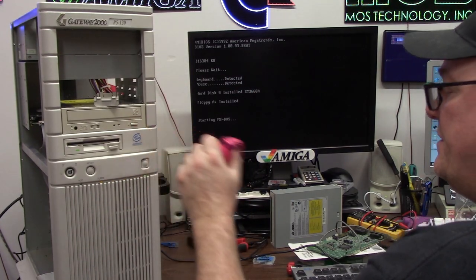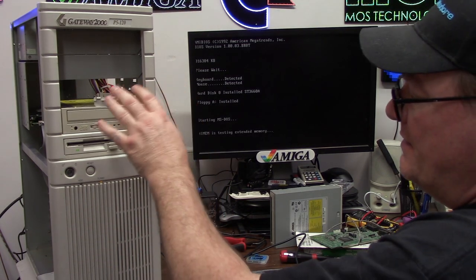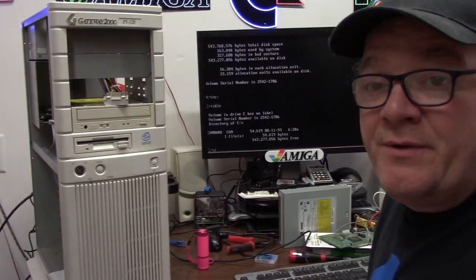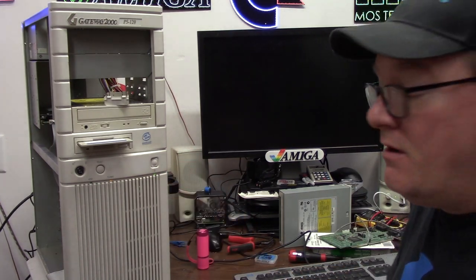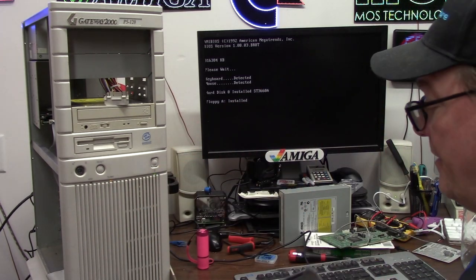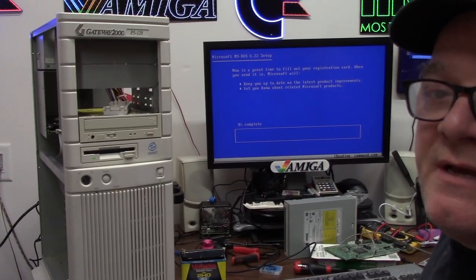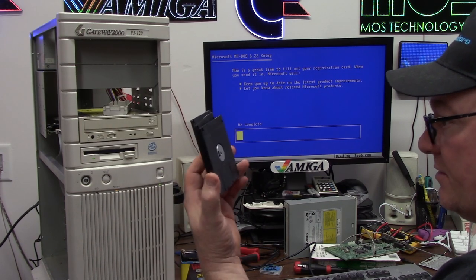It's now booting off the disk with the CD-ROM drivers and I'll format the drive. This machine will not boot off CD-ROM, so you always need a boot device like a floppy disk — it's too old. Okay, that took 35 minutes. The Gateway BIOS taps out at 700 megabytes, which is why the larger drives weren't even showing up. We are now installing MS-DOS 6.22 off of floppy.